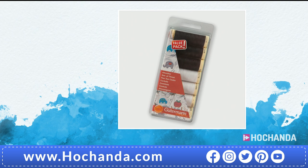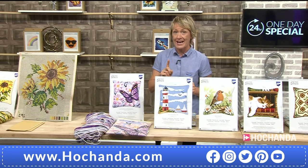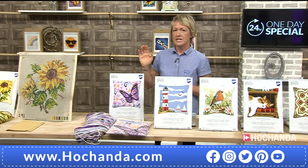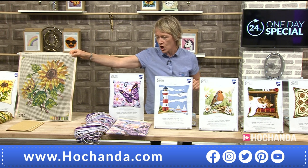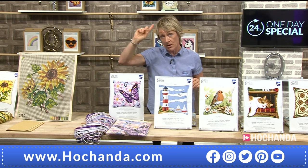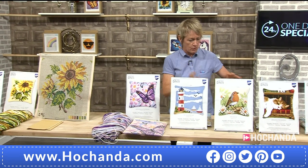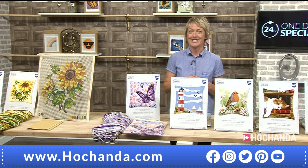Both options of the One Day Special are also available on their own. Are they available without the backing? Yes. So if you want the One Day Special and divide it into two, you'll be getting the cross stitch only with the thread and needle. If you want to go for any of the cushion backings — we've got more variety on the show — that's available separately at £12.99.